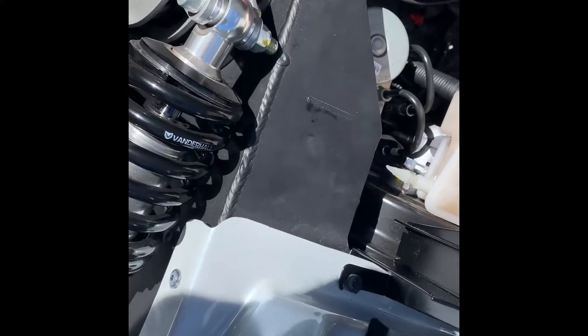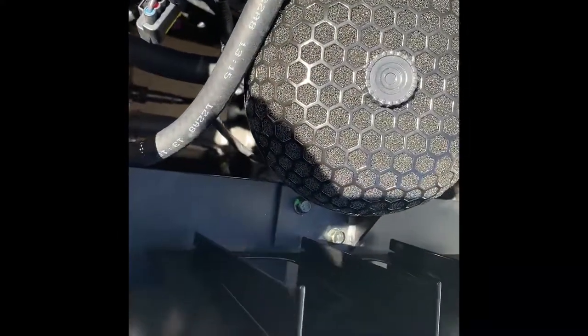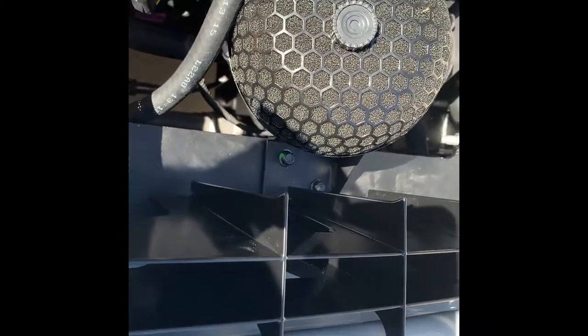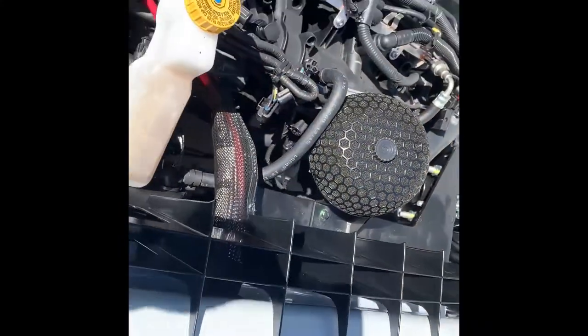All the hardware is tight. The air filter bracket tightens to 22 Newton-meters. Now it's time to put the cowl back on and we're all set.